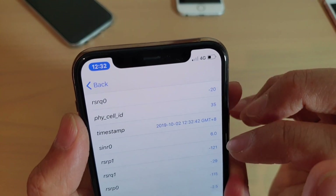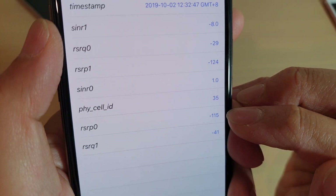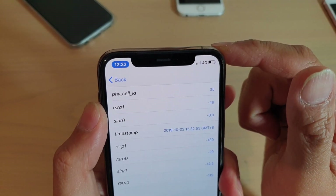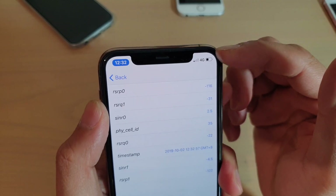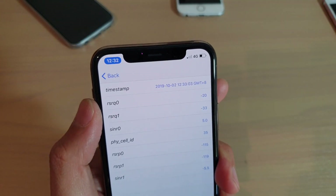So RSRP0 is the value you're looking at — that number gives you the signal strength on your device. On some devices such as Android you may also see a minus 120 decibels, which just means a very low, very weak signal.